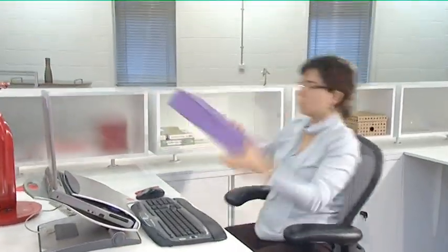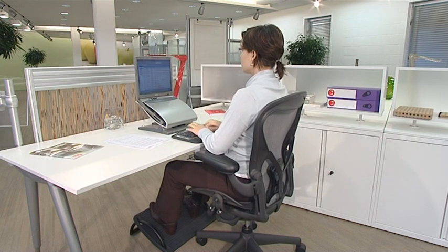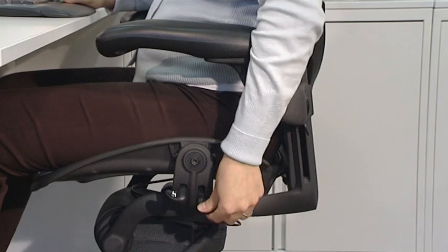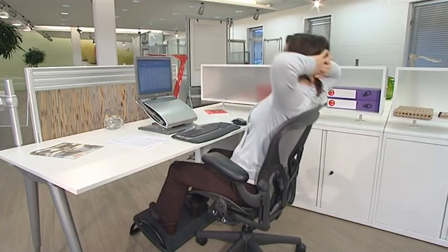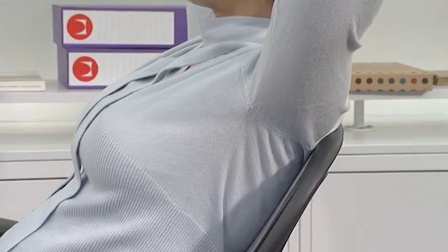Our bodies need constant movement to obtain oxygen and release lactic acid and waste. Don't lock the chair — keep it open. To unlock it, press down the lever on the left. Move your body weight forward until you hear a click and then recline. This opens your body angle and activates circulation, which is good for alleviating back pain.